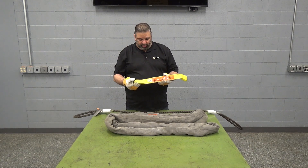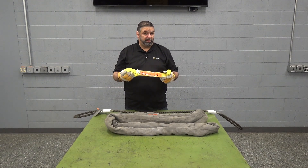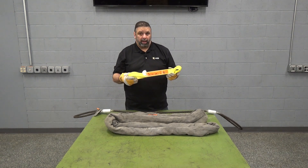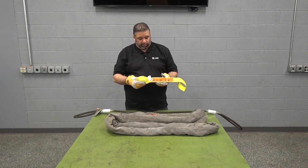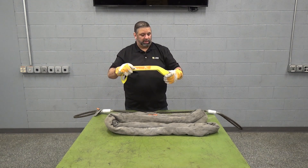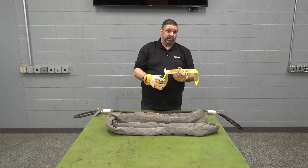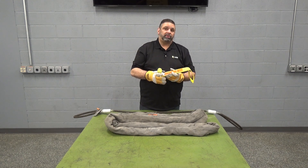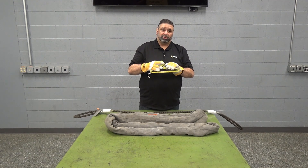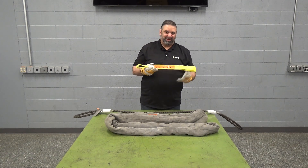These slings typically come in an eye configuration. There are some endless round slings available for these types as well, but most commonly you'll see these in an eye-to-eye configuration. Within those configurations you can either get a flat eye — flat to itself — or a twisted eye, or any combination thereof; you can mix and match. The twisted eye is commonly used in an application where you think you're going to be using it in more of a choke fashion. This sling is a little short for that so I won't be able to show you the choke configuration, but I think you can get the idea.